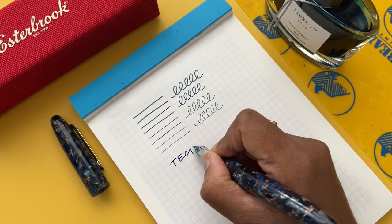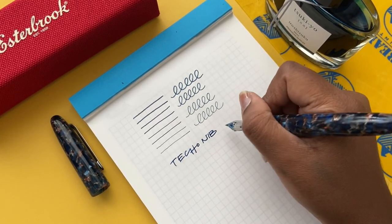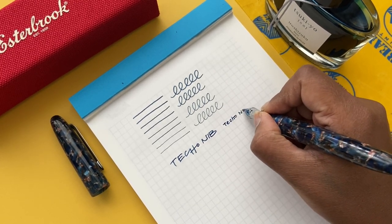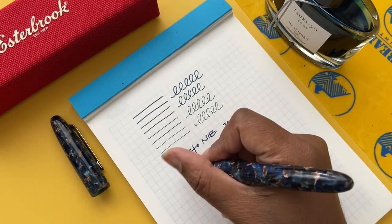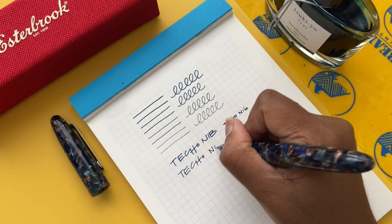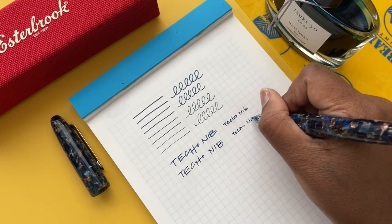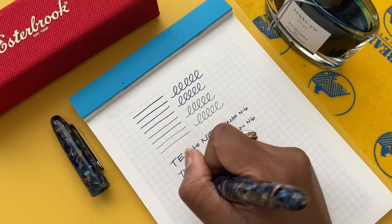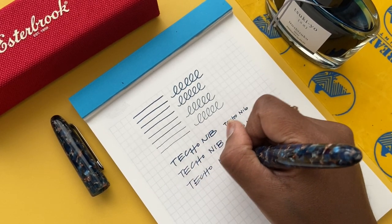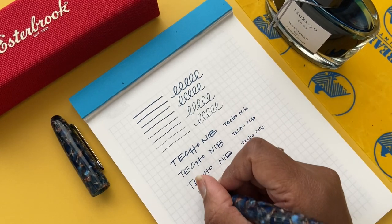I found that I liked all of the different line variations. I felt most comfortable probably at 60 degrees, which gives you a fine point. Writing at the different angles felt really nice overall — the nib was really fun to write with, and I can see myself journaling with it in different ways. You can use the broader line to write a header, then the different angles to print and write context.